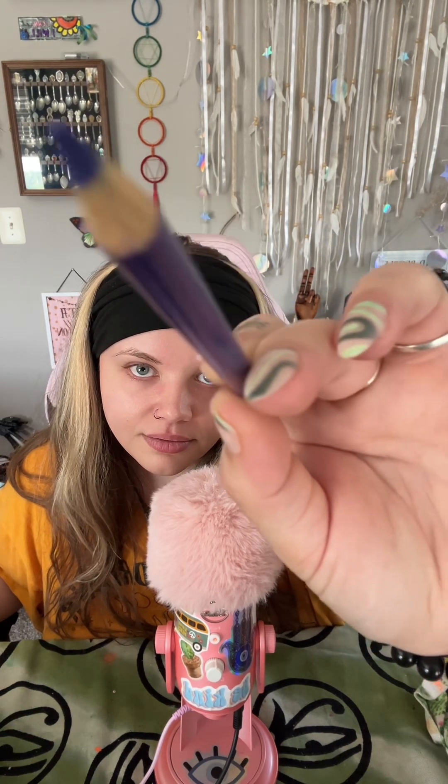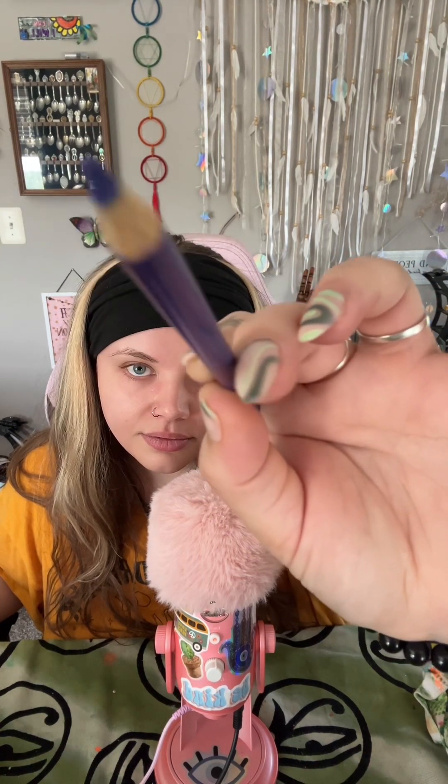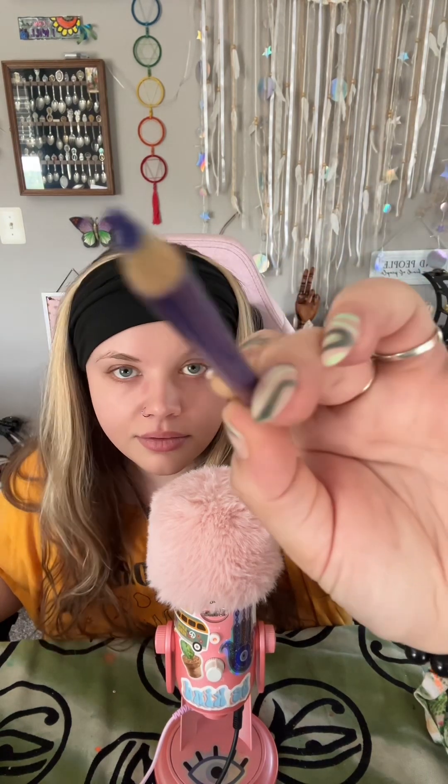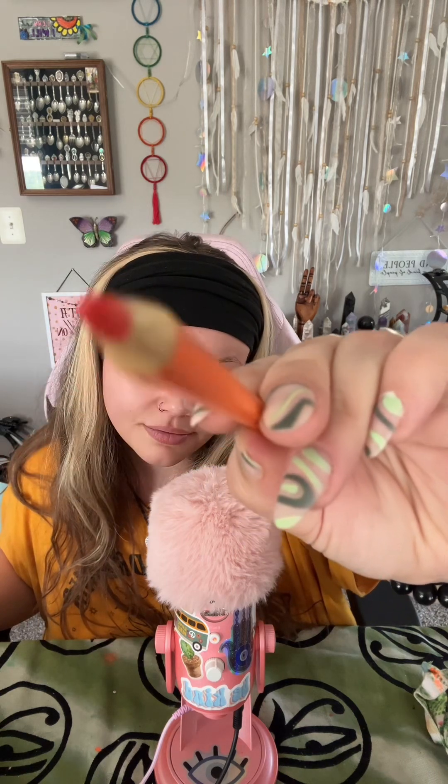Violet. Let's start tracing your eyebrows. And some orange around your eyes. And lime green around your lips.